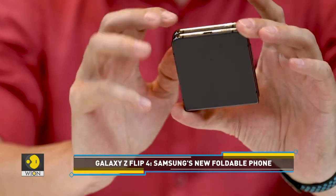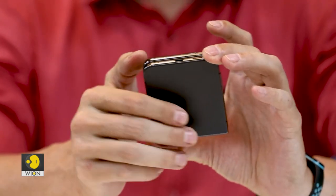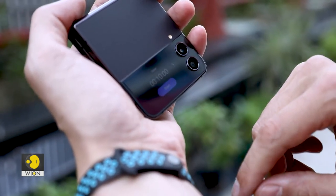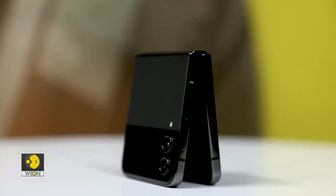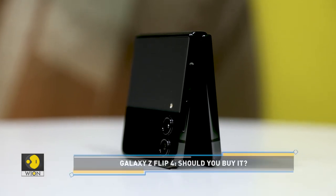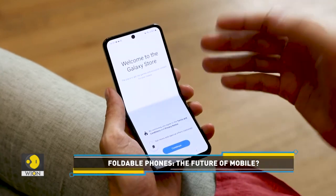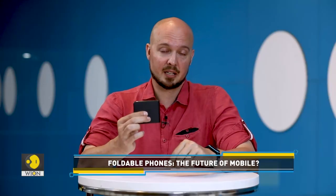I'm quite pleasantly surprised by just how cool this device is. It's really quite unique. The performance of the phone, with the Snapdragon 8 Plus Gen 1 chip inside — which is the latest and most powerful chip from Snapdragon — there are really no complaints about performance whatsoever. It performs really well. To have such performance in a small phone like this is really impressive.